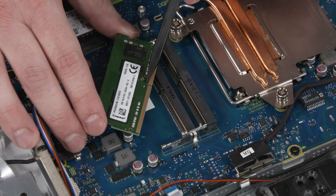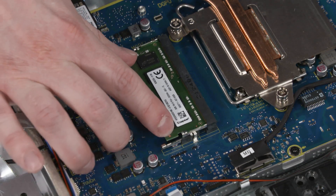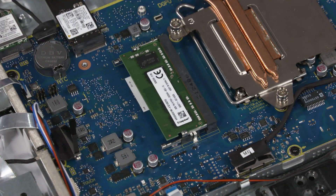At an angle, gently insert the memory module into its slot on the motherboard. Push down on the edge of the memory module until the arms click into place.